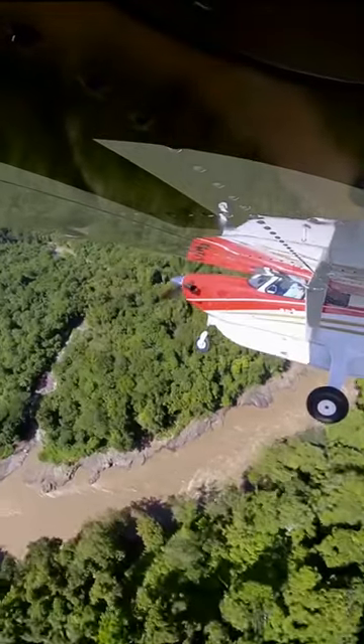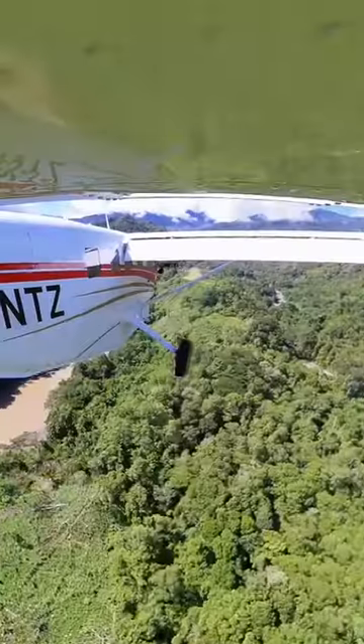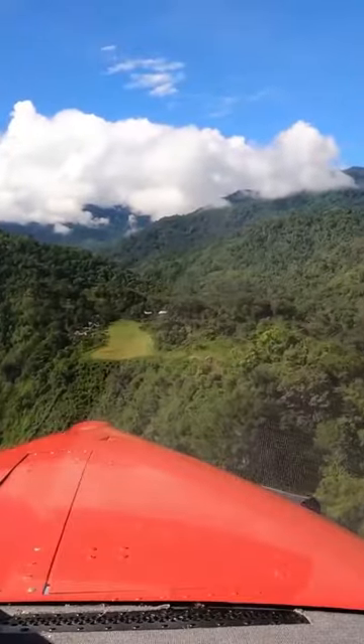Much better. This is looking great. Alright, two knots of toe wind.